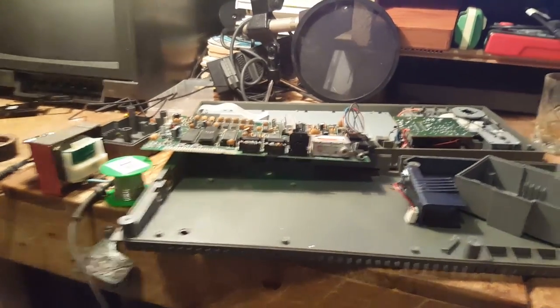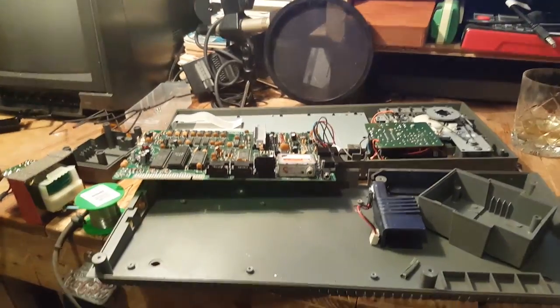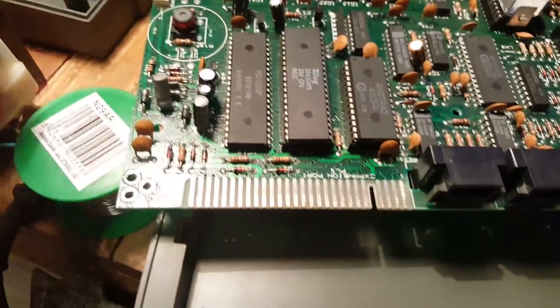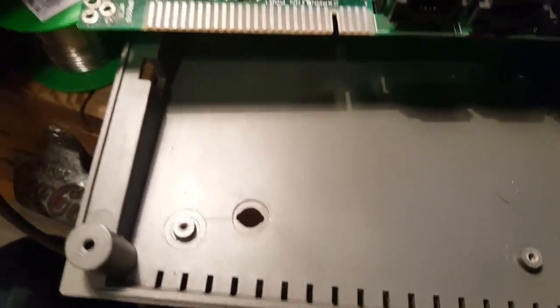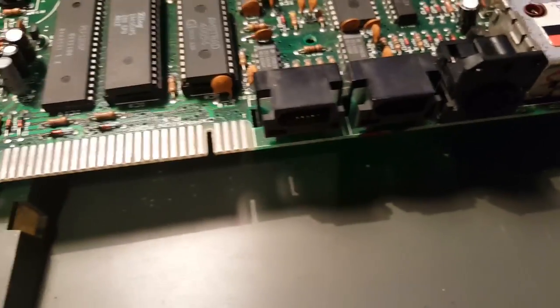This is a Sinclair Spectrum 2 Plus, given to me by my friend Firca. Essentially it wasn't powering on at all — there was nothing coming on at all.